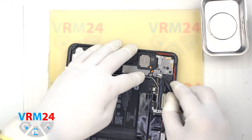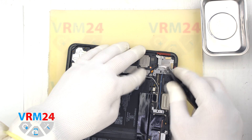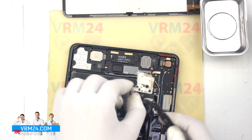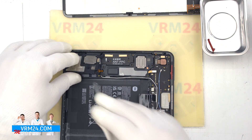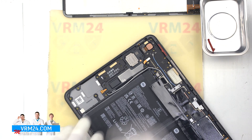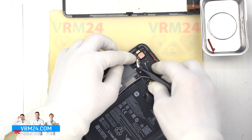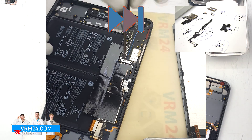Let's move on to detaching the cover that hides the rear camera — the cover also secures the motherboard. We then detach the next speaker by gently prying up the edge and removing it. We unglue the connector pad and detach the last speaker, then remove the rear camera.